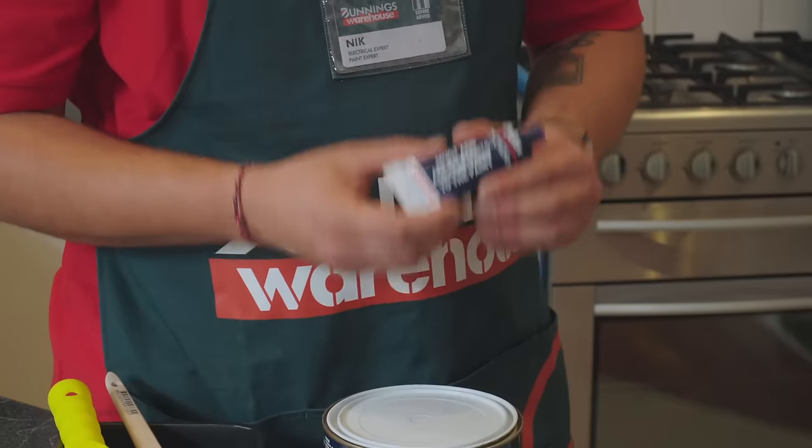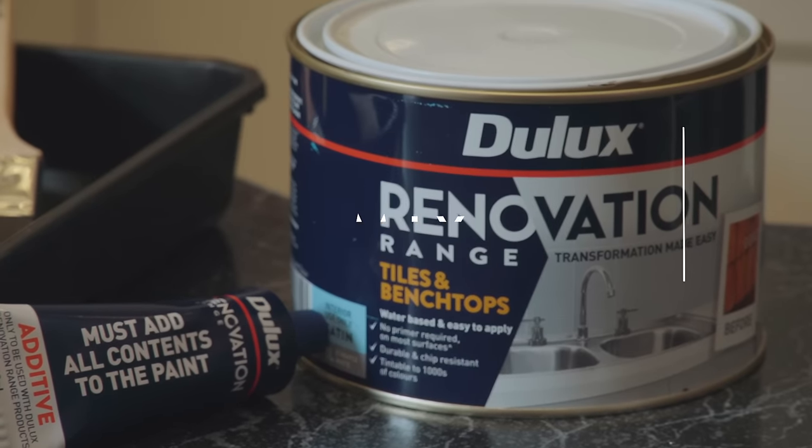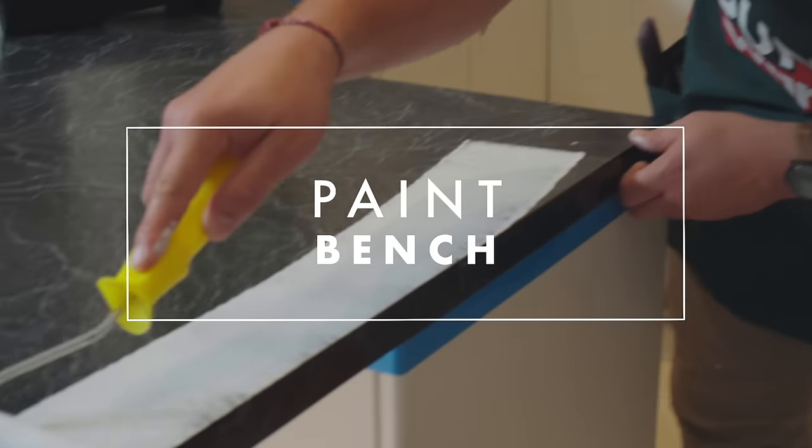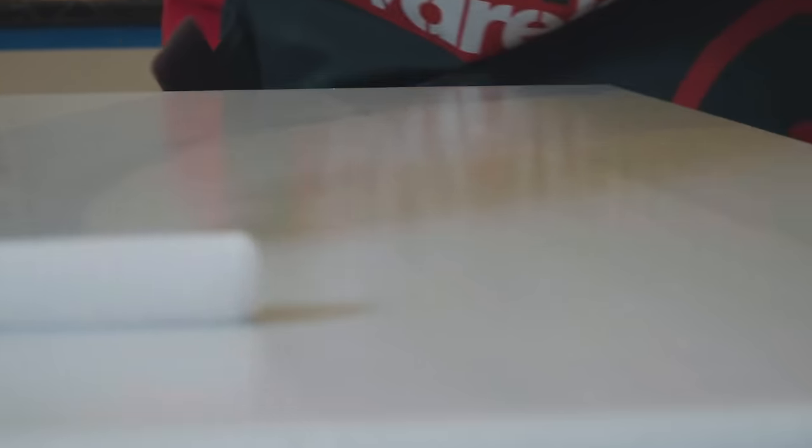We are now ready for our top coat. Much like the primer, we need to add this into our tin of paint and mix it for two to five minutes. We need to do long even strokes.